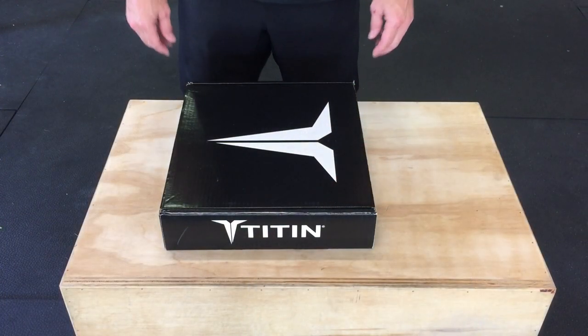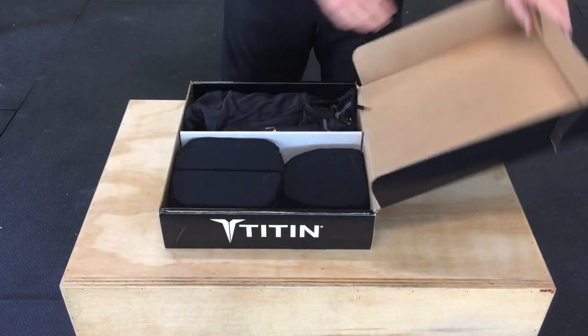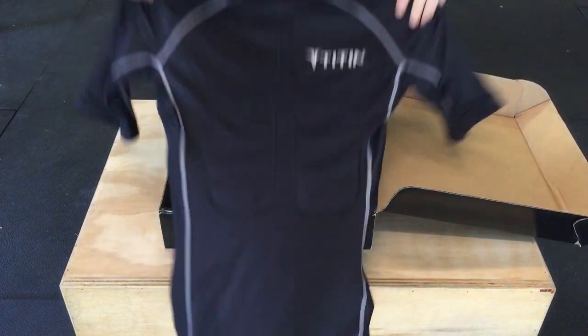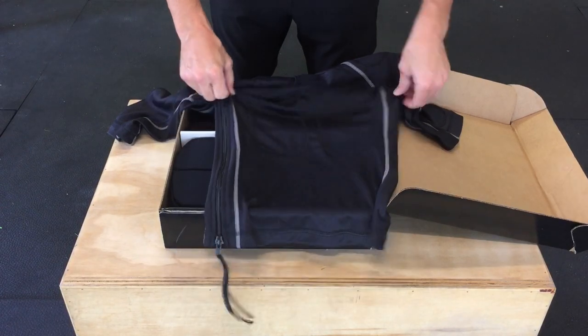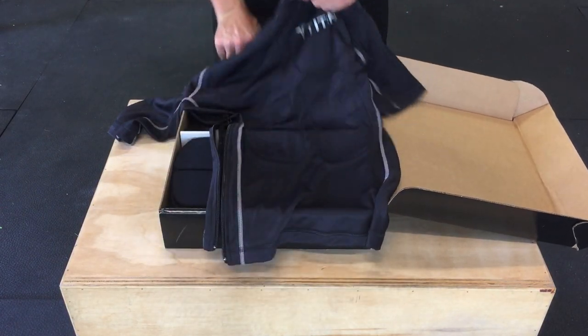So let's take a look at what you get in the shirt and the short pack. Let's open up the box of the Titan Weighted Shirt and see what it comes with. First thing you'll find is the 14-pocket inner shirt, with various places to put the weighted gel inserts as well as a side zipper for easy on and off.